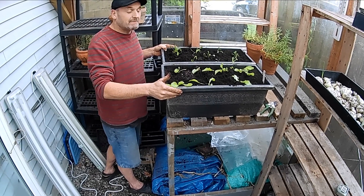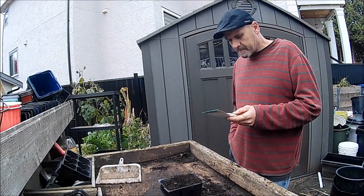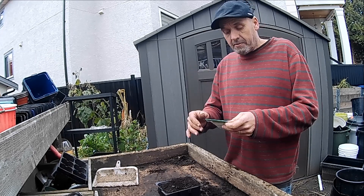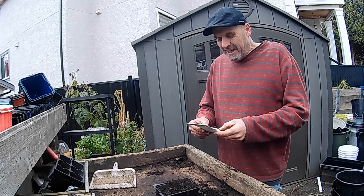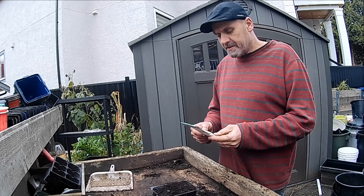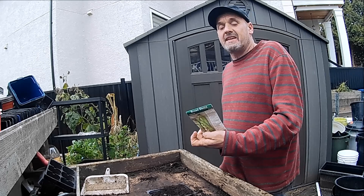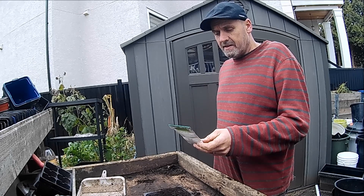We've got a few bits and bobs here — I'm not sure it's going to grow but we can see if it at least stays alive. I have some broad beans. I grew broad beans a couple of years ago but didn't bother with them this year because I didn't like the blackfly that came with them. But I'm prepared to give them another go. The last time I grew them I sowed them at this time of year and overwintered them.